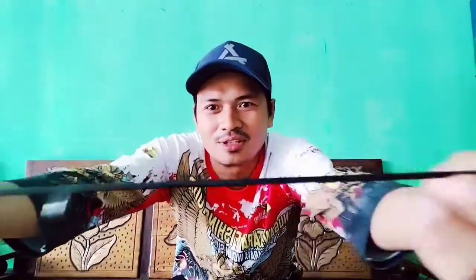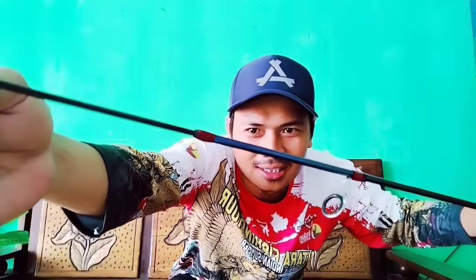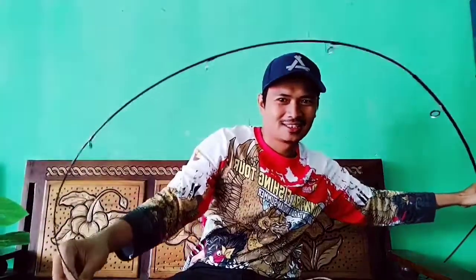Ujungnya hitam polos. Sambungannya cowok di atas, layaknya joran-joran solid pada umumnya. Badak guys.